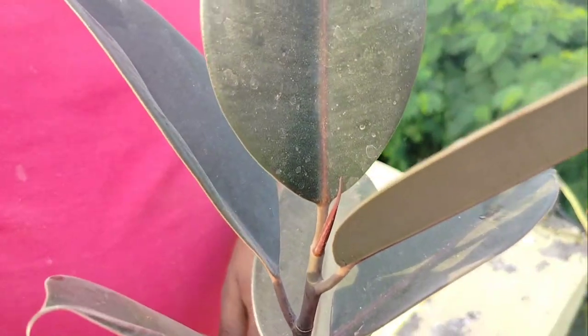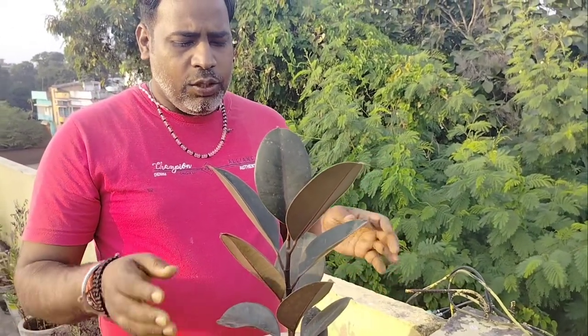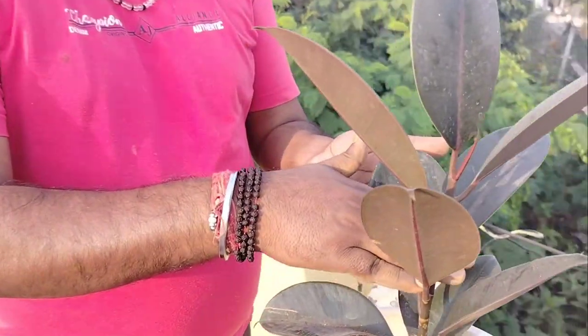About the soil mixture — it's normal gardening soil and you can use vermicompost or compost. It's a very low maintenance plant, so the soil composition should be very easy. This plant has very shiny leaves — you can see there are so many leaves.